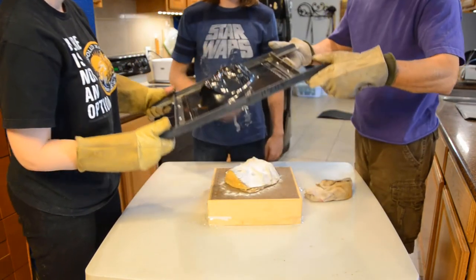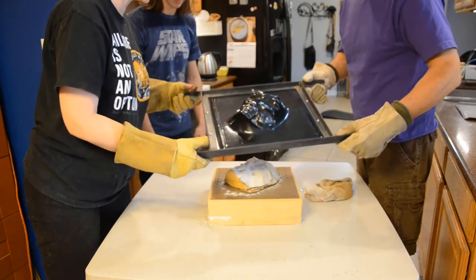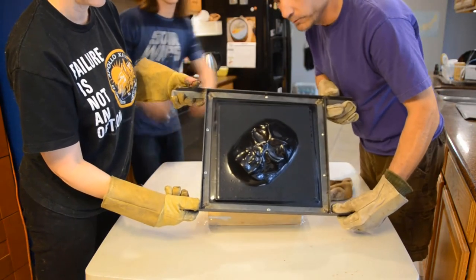I think it did a good job. It didn't even stick to the mold, it didn't fall apart. That is a perfect vacuum form!